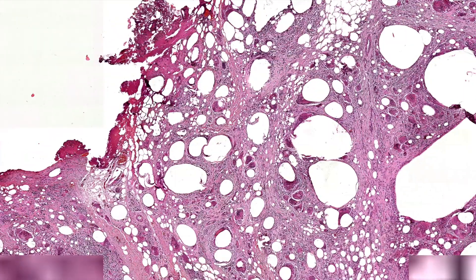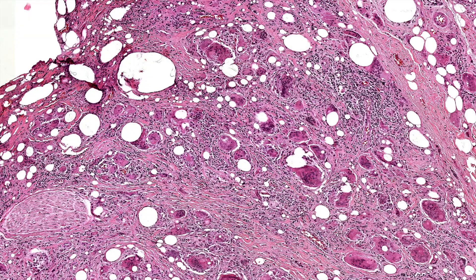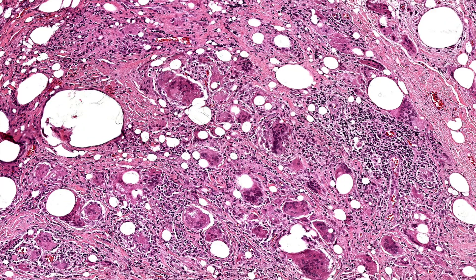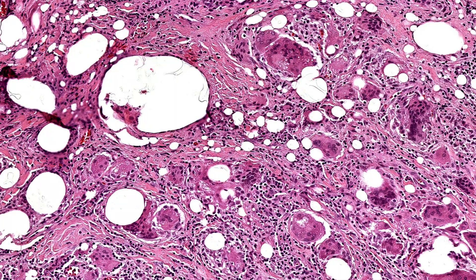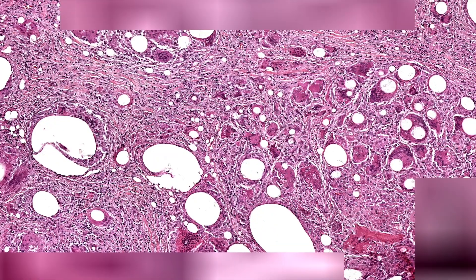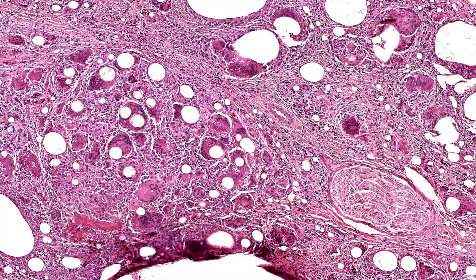If you look around, you will usually find asteroid bodies. The best time to see asteroid bodies is not in sarcoidosis — despite the teaching that everyone gets in med school. The best asteroid bodies I see are actually in the setting of foreign body granulomas. This is the prime hunting grounds for asteroid bodies: foreign body granulomas.